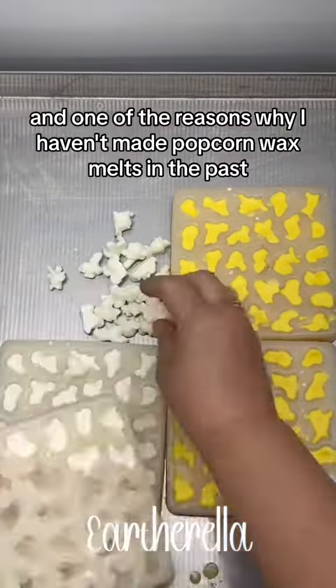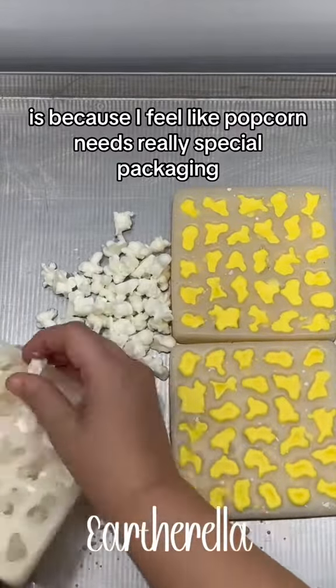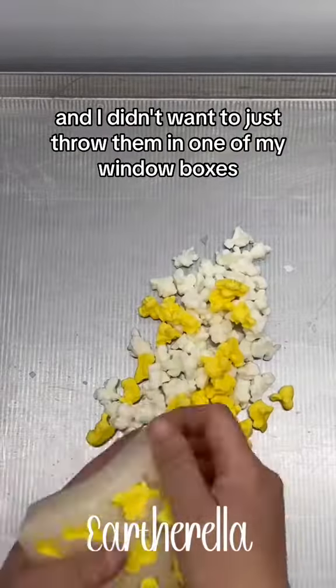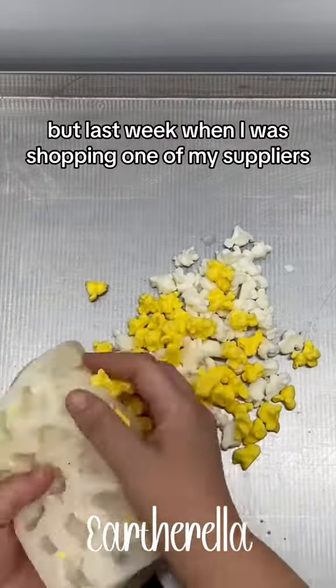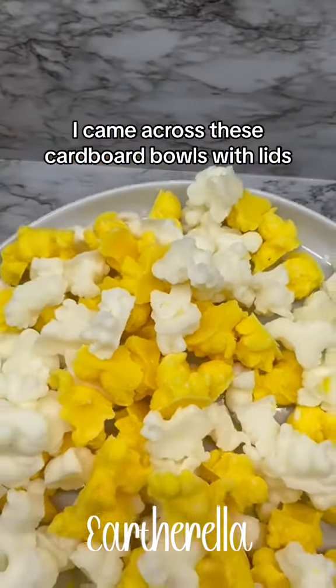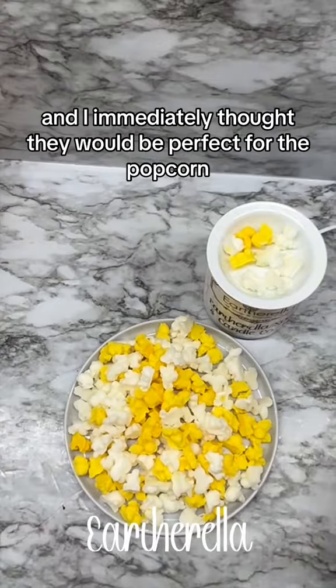One of the reasons why I haven't made popcorn wax melts in the past is because I feel like popcorn needs really special packaging and my mind was just drawing a blank — I didn't want to just throw them in one of my window boxes. But last week when I was shopping one of my suppliers, I came across these cardboard bowls with lids and I immediately thought they would be perfect for the popcorn.